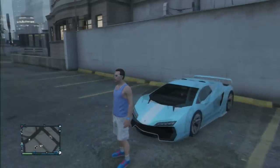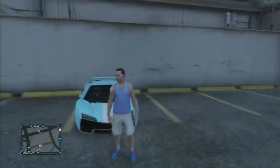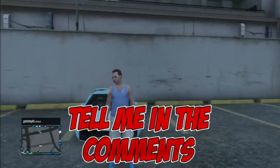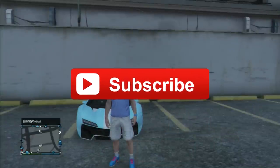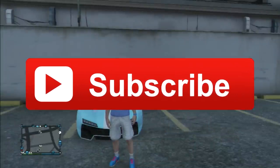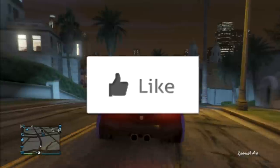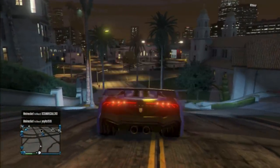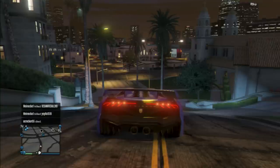Alright guys, I hope you enjoyed these three crew colors. If you want me to do four, two, or just one with a showcase, make sure you tell me in the comments below, and leave any suggestions for future uploads. Hit the subscribe button — I upload every two to four days. If you enjoyed this video, please hit the like button. That's pretty much it — hope you guys enjoyed, stay cool and peace out.